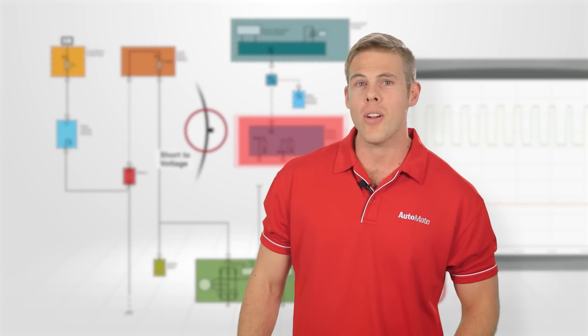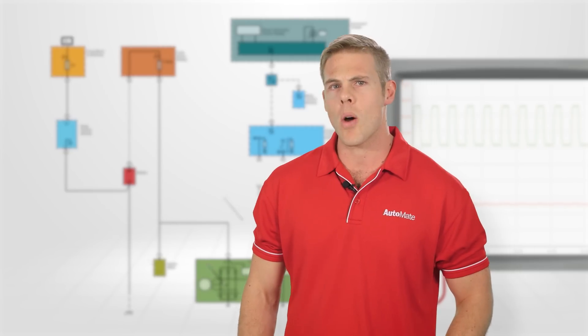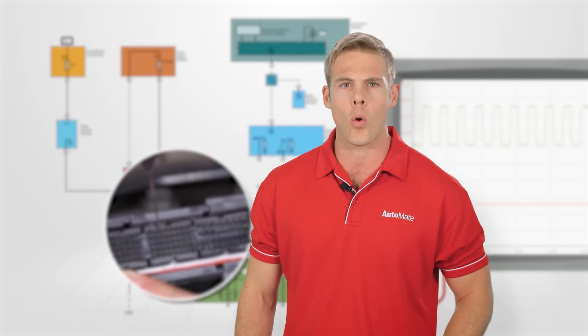To watch the full video or any of our automotive training modules, just visit our website to find how you can become an Automate member today.